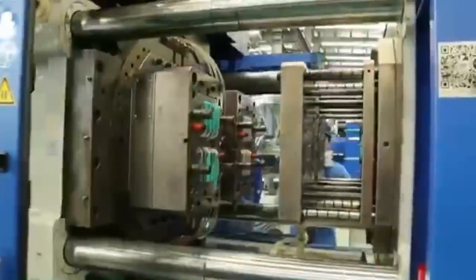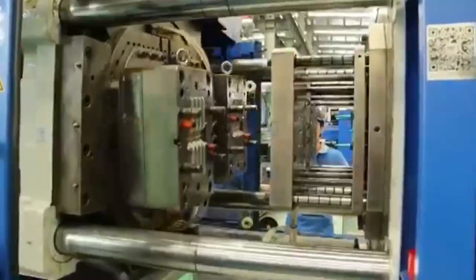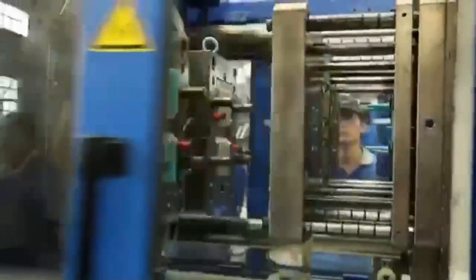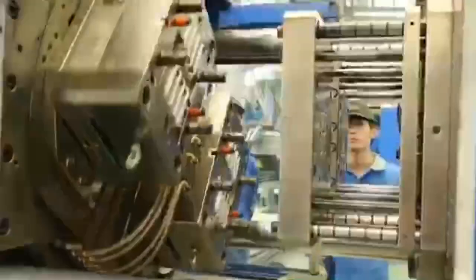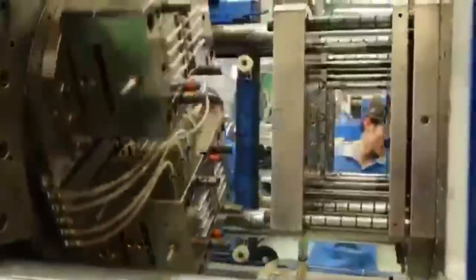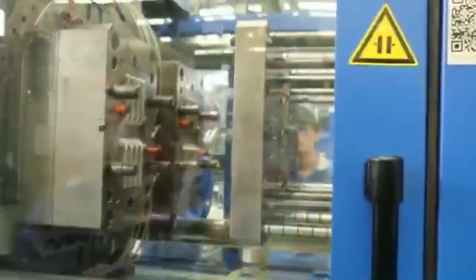Here you can find the injection molding machine for dual color. You can see that the mold can switch its position from one side to the other side, meaning there are two injection molding machines as a single one. The first injection does the white color, then it changes to the second position and does the light blue color. That's it for the dual color product injection molding machine.